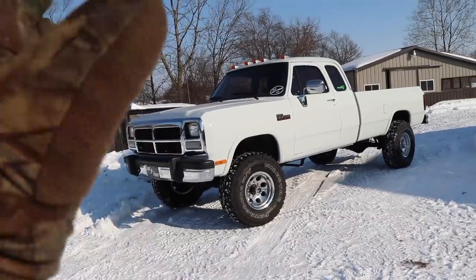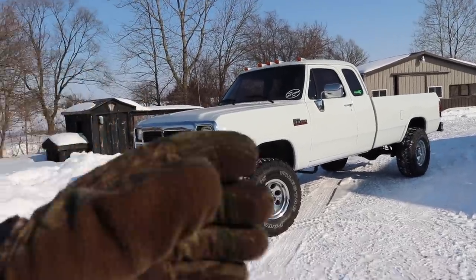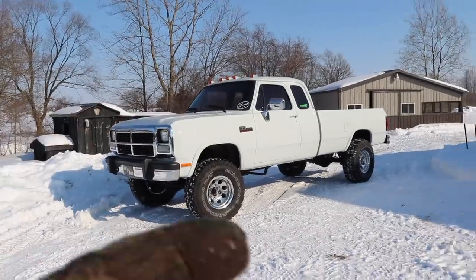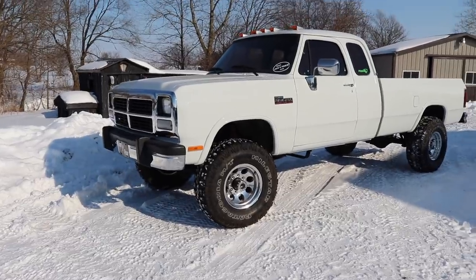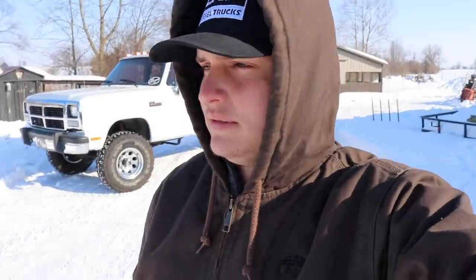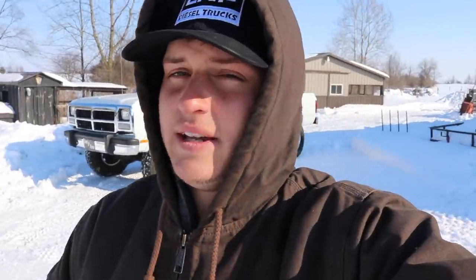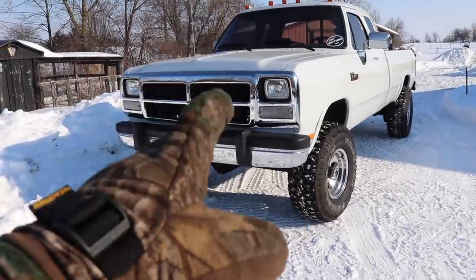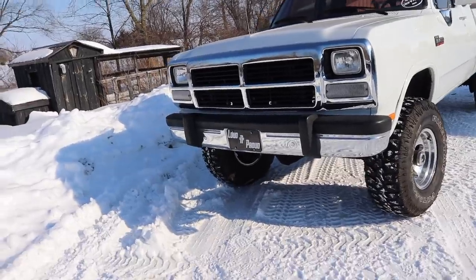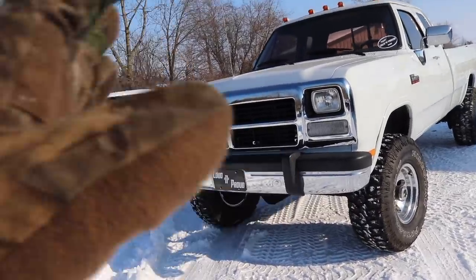I want you guys to fully understand that so you appreciate the truck even more, especially longtime viewers and customers. Everything started with the very first video picking up this truck from Columbus, Ohio. It is like negative 10 out here - with my LMP heavy duty work coat it doesn't feel that bad, though my fingers are getting cold. There are a lot of questions piling up in the comments, but let me go into the details on the truck first.